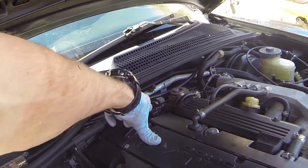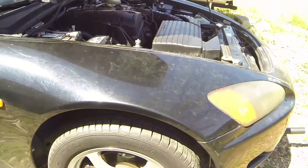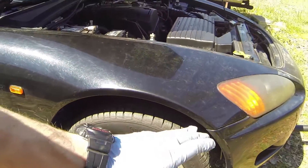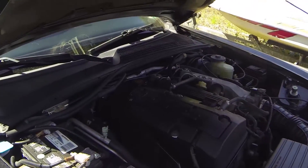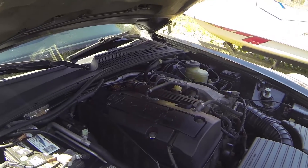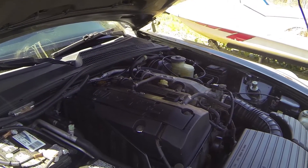With our fill cap replaced, we're going to go ahead and start the engine up and check for leaks. Once we've confirmed there are no leaks under the vehicle, we're going to lower it down so that it's level, shut it off, let it sit a minute, and check to make sure our oil is where it's supposed to be on the dipstick.